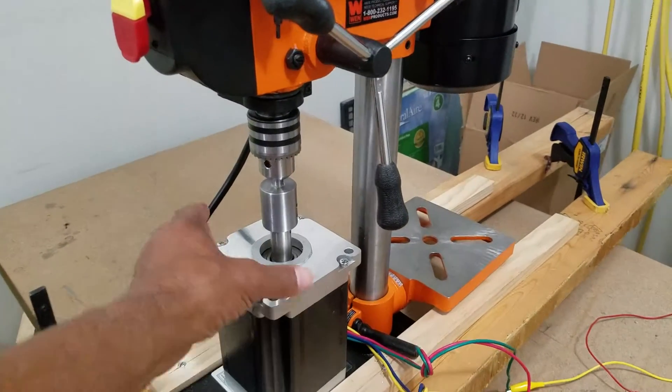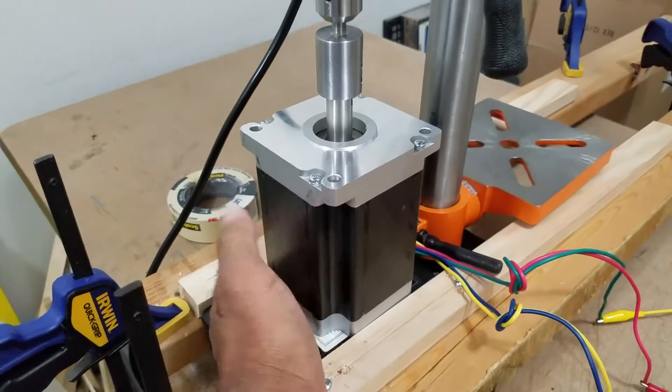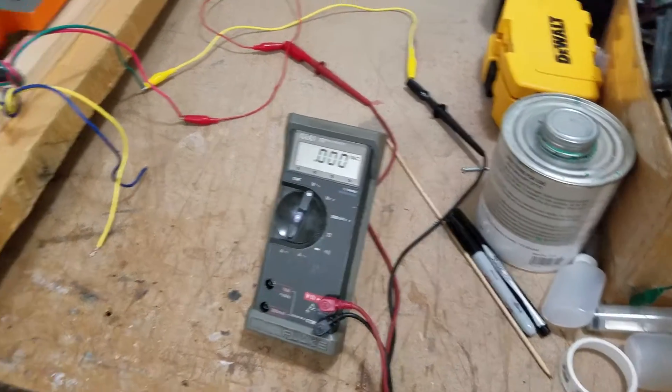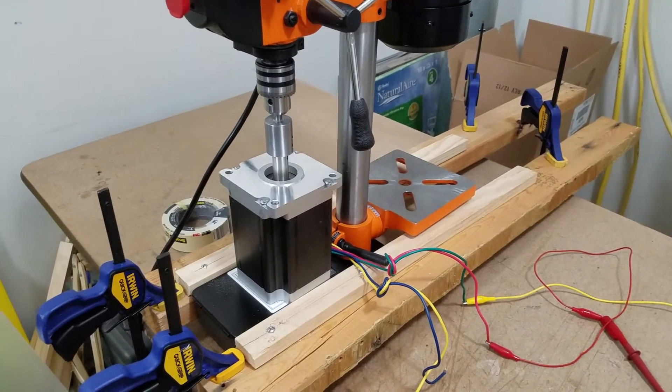I'm going to touch it so you can see — that's a pretty big motor. I've got it hooked up to this voltmeter on AC because it generates AC when you turn the shaft or the armature.